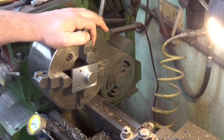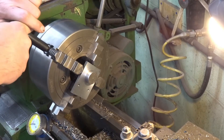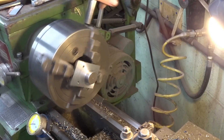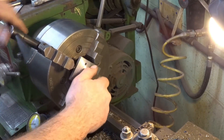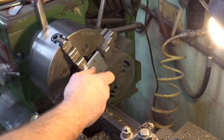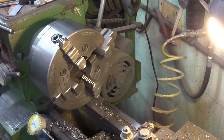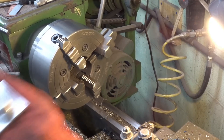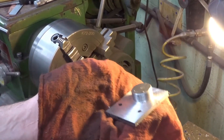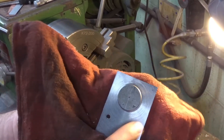There you go — that was the plan, and it turned up good. There's the basically finished part. The only thing I've got to do is drill these holes a little bit bigger and deburr it, but otherwise this part's pretty much done.